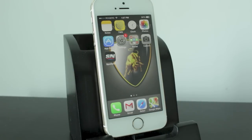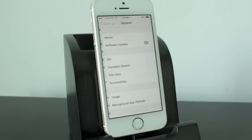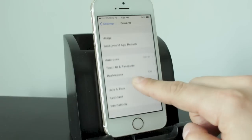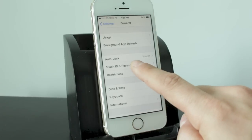But if you want something a little bit more secure, open up your Settings application, scroll down to General, and then go to Touch ID and Passcode if you're on an iPhone 5S, or to the Passcode section if you're on any other iOS device.